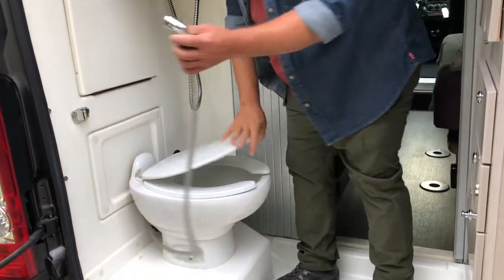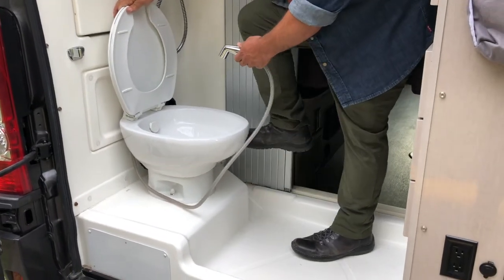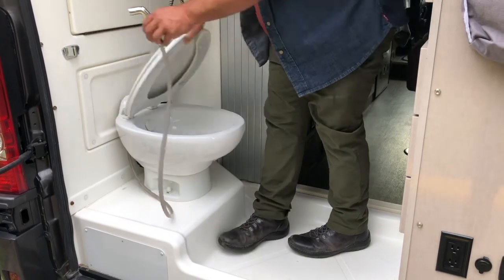This hose here — the bidet, some people call it — doesn't work unless this is pressed down. It's the only way you can get water to flow there.